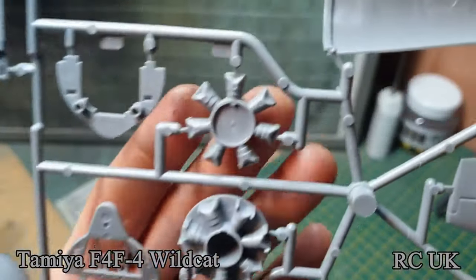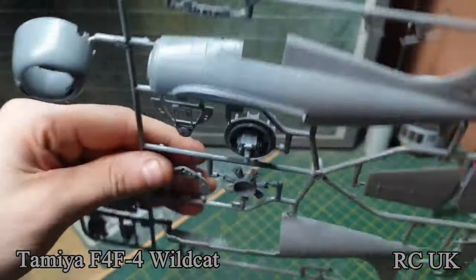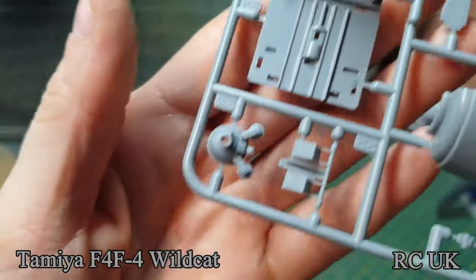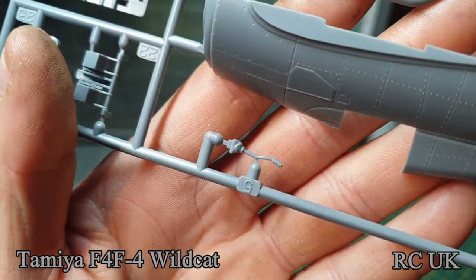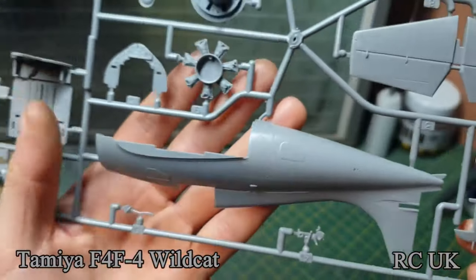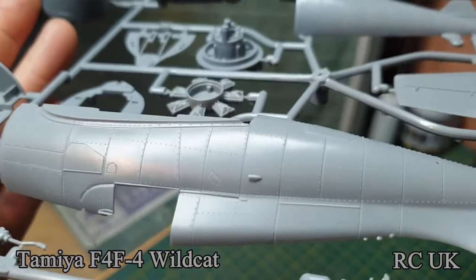There's part of the engine and then the other half which goes together. There's your interior, instrument panel, cockpit floor, front of the engine, pedals, flight stick, and some interior detail. The other fuselage half again — nice detail. Even though it's an older kit.